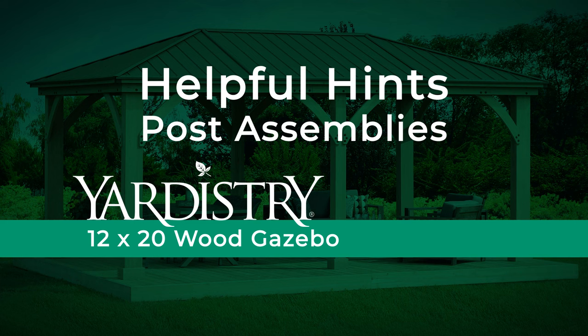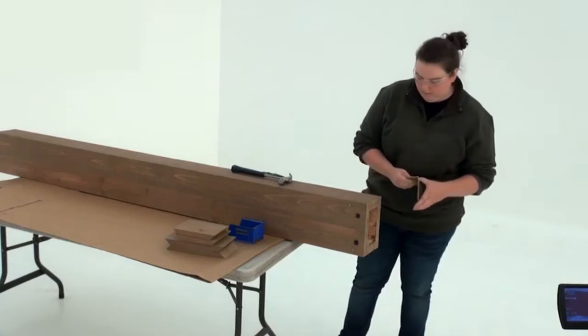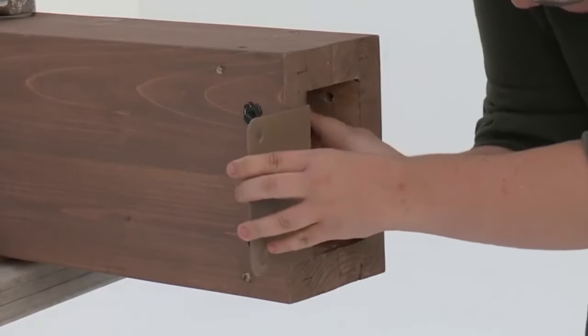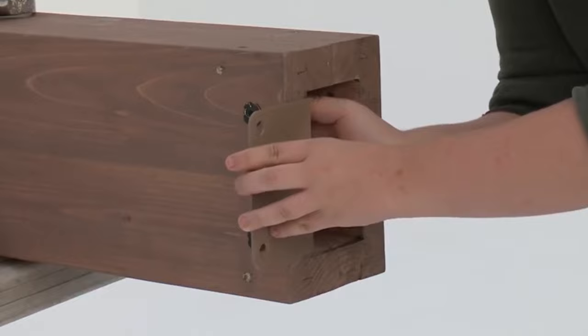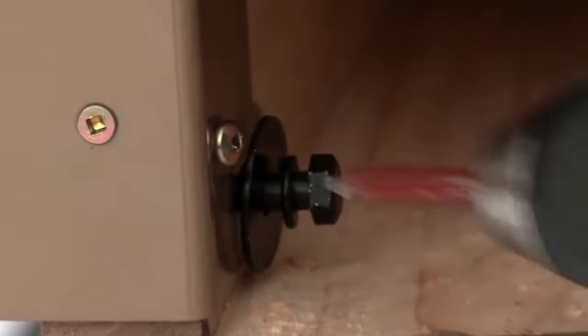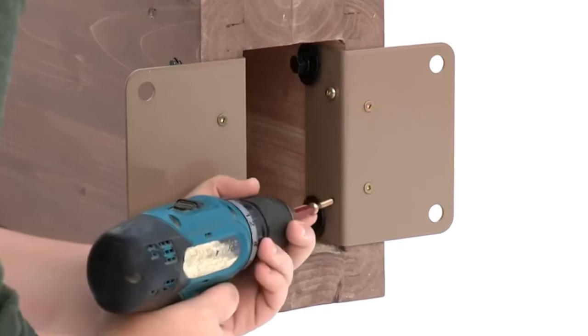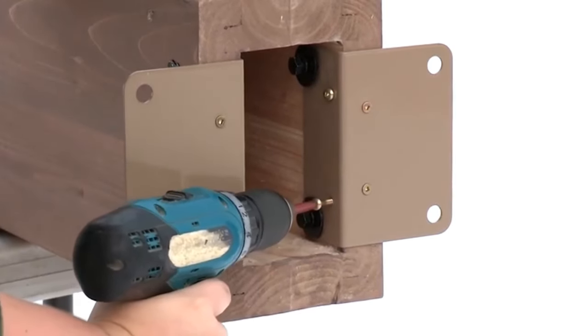Post assemblies. When attaching the post mounts to the bottom of the post assemblies, keep the bolts loose before installing the pan screws on the inside of the post. It's okay to fasten the pan screws on the inside of a post at an angle. Once the screws are secure, go back and tighten the bolts.